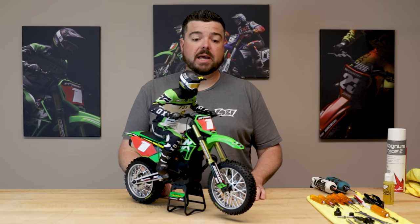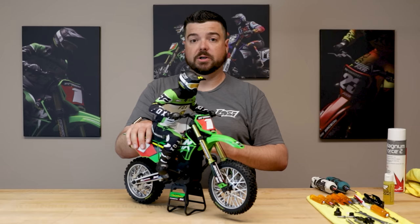Frank Root here. Today we're going to take the Promoto MX, remove the front forks and the rear shock, rebuild them, reinstall them, and dial in your Promoto MX suspension.